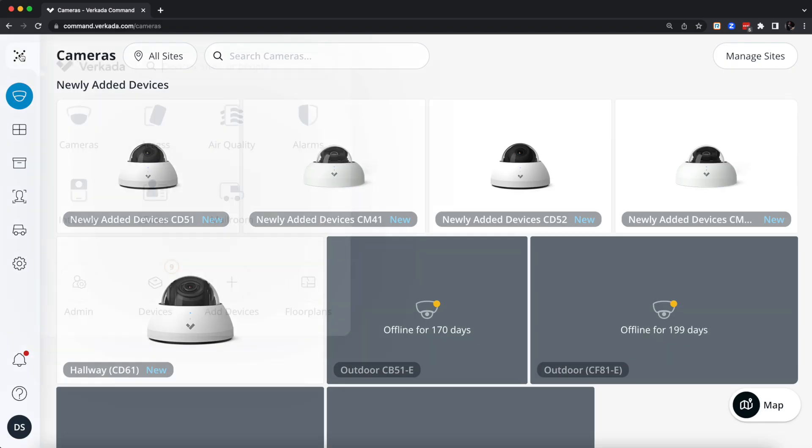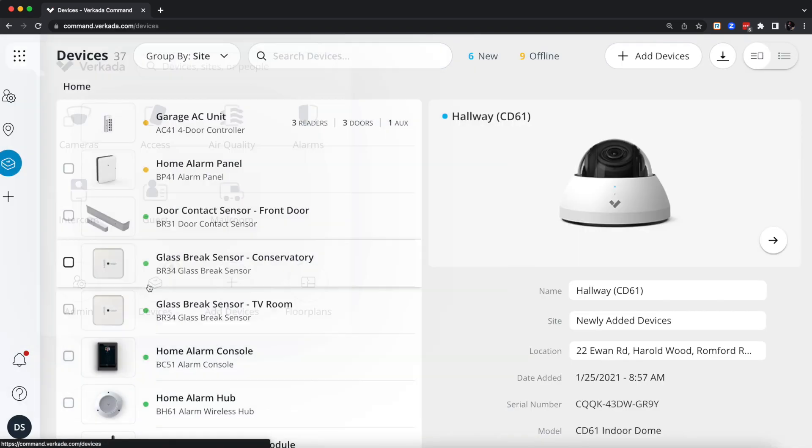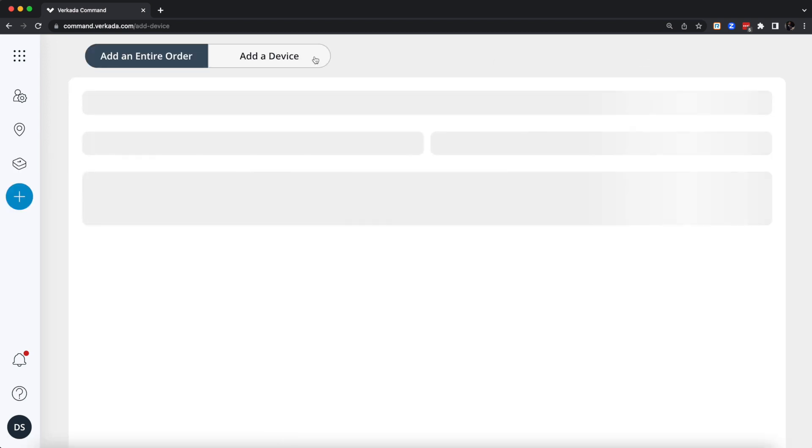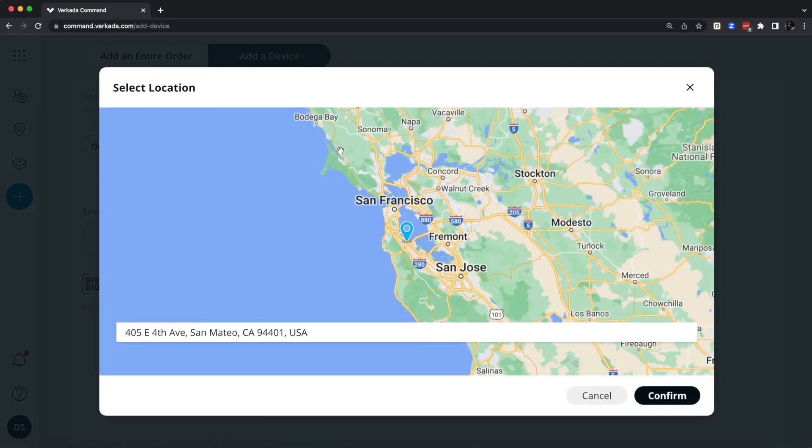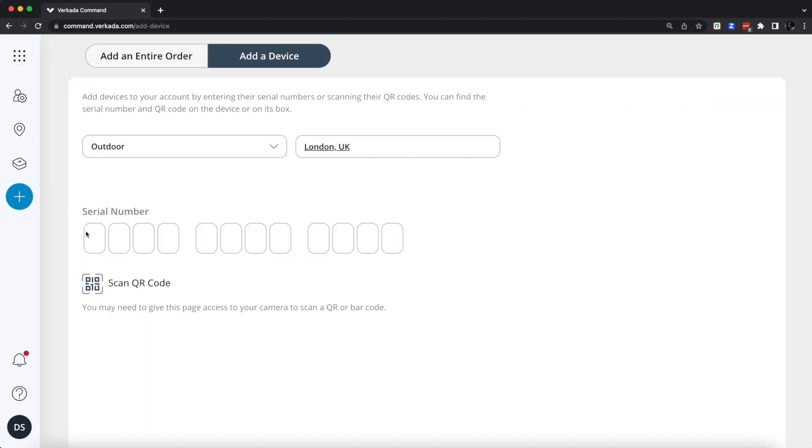Just before getting on the ladder, it was very important to provision the camera — plug it in on the desk next to me and add it like a regular Verkada device. This avoids scenarios where the device might have a fault and you're stuck on a ladder trying to determine whether the issue is in the device, the cable, or the upstream switch.